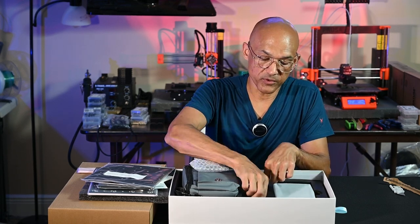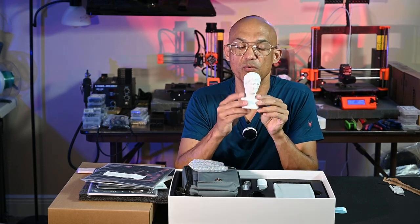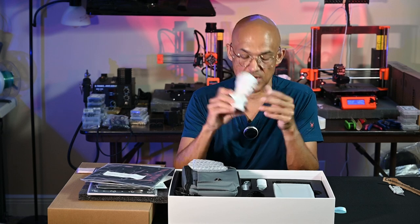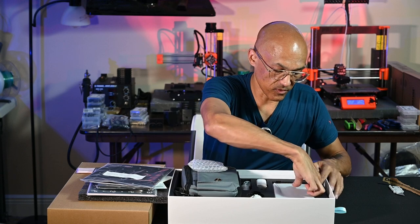This is my first Revopoint scanner, but for those of you that have other versions, they typically include this little bust head so that you can practice scanning. So I can throw that on the turntable and give that a whirl.